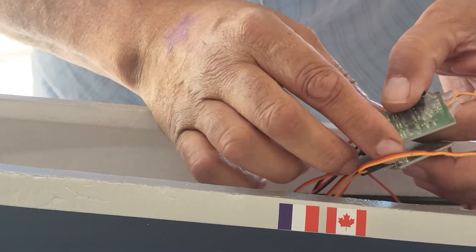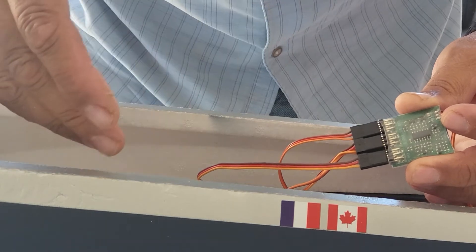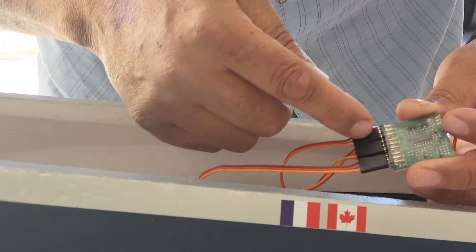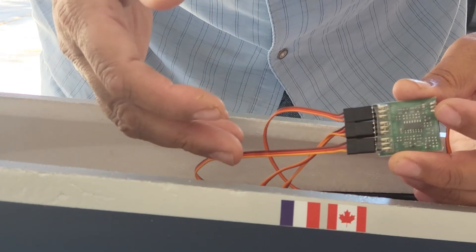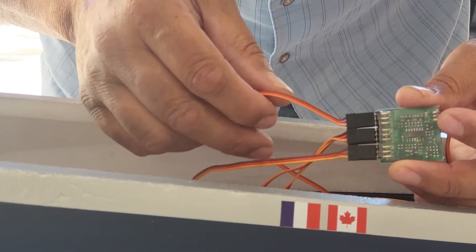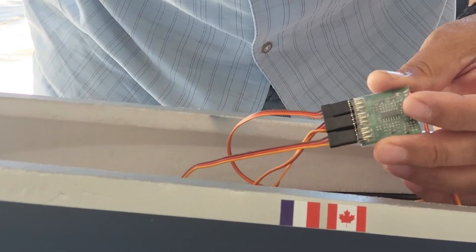Recap: retract controller connects all three landing gears to the sequencer. Then it's the retract controller input, the landing gear door that opens and closes as the gear comes down, and the last one — the door opens, landing gear comes down, and then the door stays open. Got any questions? Hit me up.